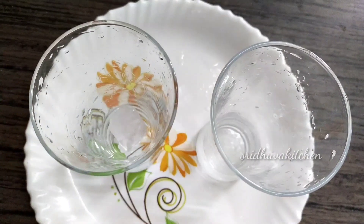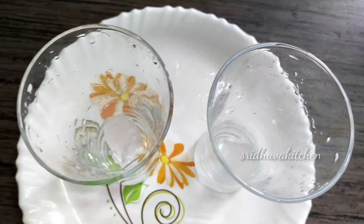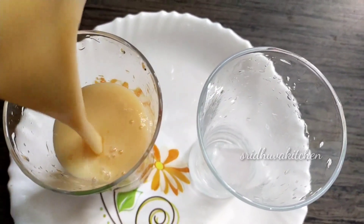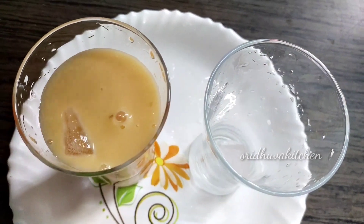Hi friends, welcome to my channel. This is what we will talk about today. Let's talk about a juice recipe. This recipe is very good. If you look at the juice, it's very good.